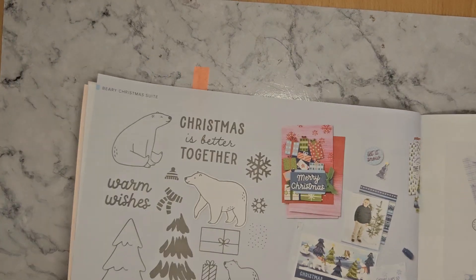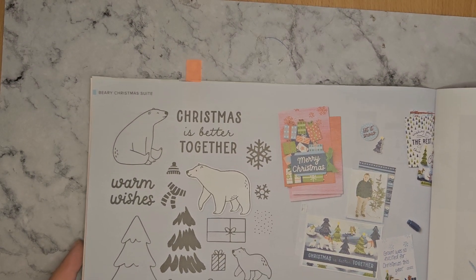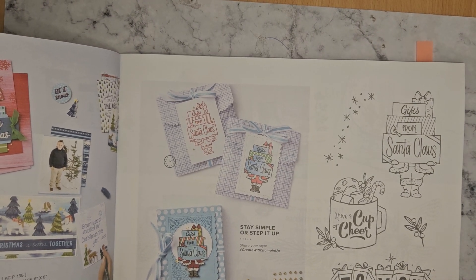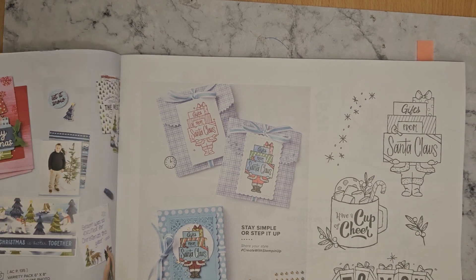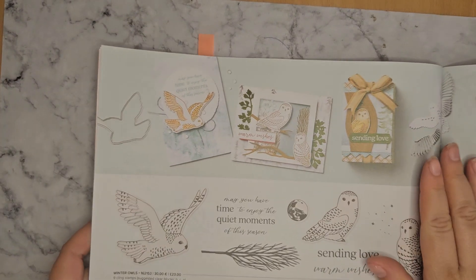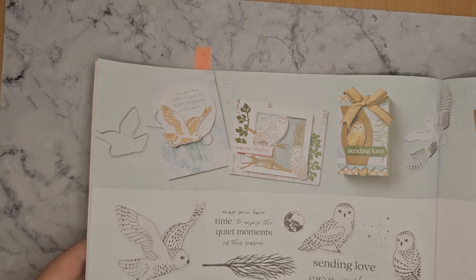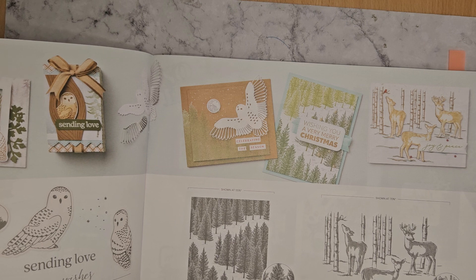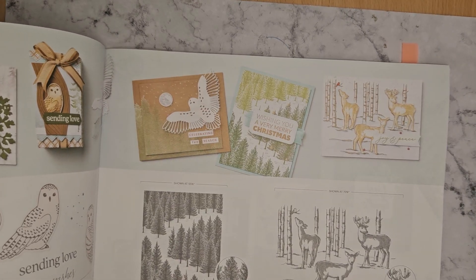So here we've got a close-up version of the stamp set and the punch. And then we've got a Gift of Giving — quite a few of my fellow demos have been using this one a lot. If you're a fan of colouring, it's a great one to colour. Not quite so Christmassy — but autumnal. Winter Owls stamp set, a Fragrant Forest background stamp, and also a Graceful Deer background stamp.